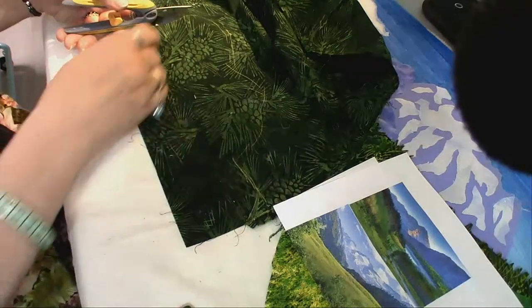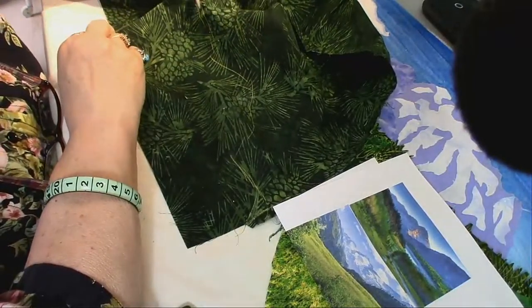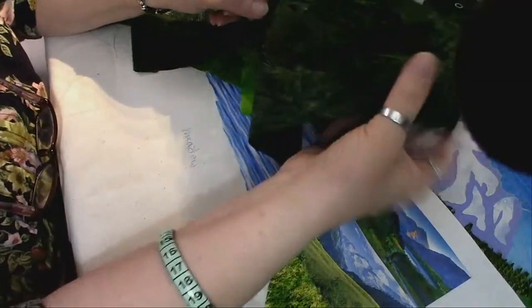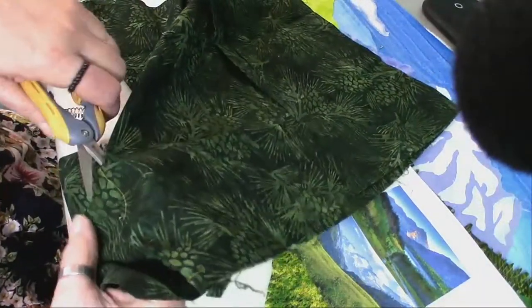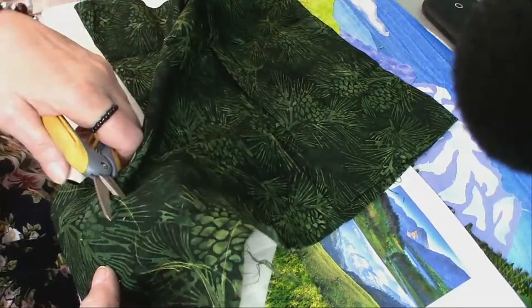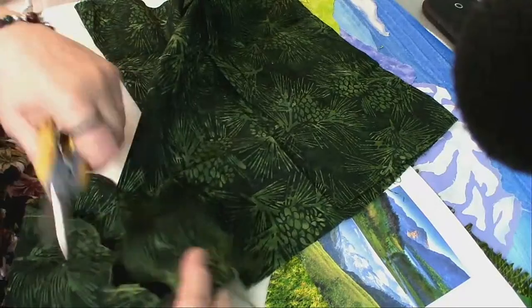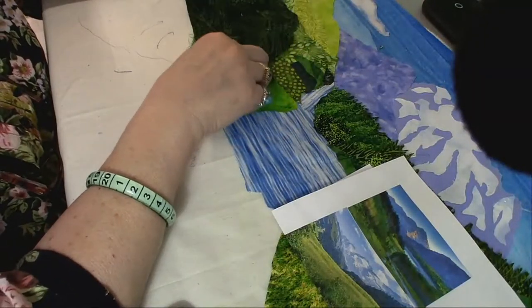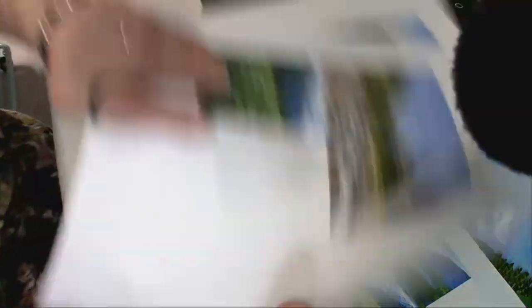I'm going to cut this piece out. I'm just doing a rough cut right now. I think I want to do a little bit of the actual tree line look. Let me cut it — up and then down. That's all I need of that dark dark green. Any questions? Let me know. Hi Sue Smith. I did this side from a whole different inspiration, so this is the one I'm supposed to be doing my tree line from. I'll do a little bit of both.